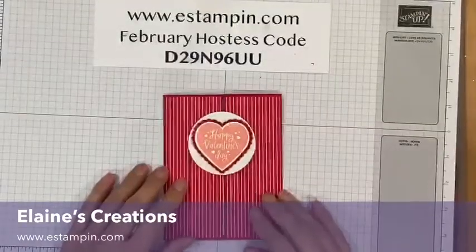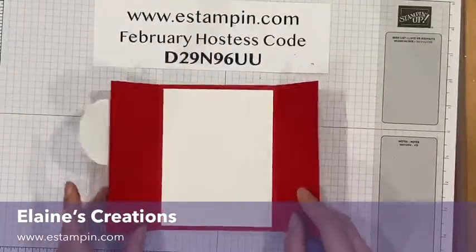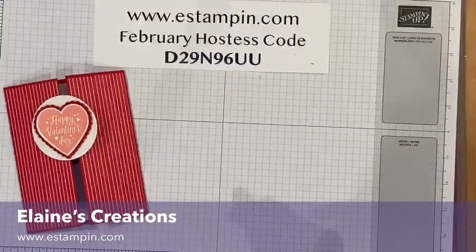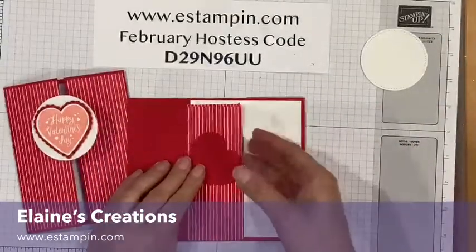In this video I'm going to show you how to make this Valentine's gatefold card. It opens in the middle to reveal your message or sentiment that you've stamped. It's a really easy card to put together and it's fun because it's different from your typical card.